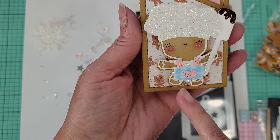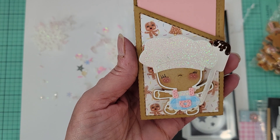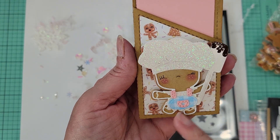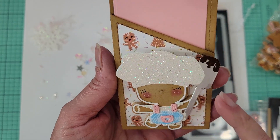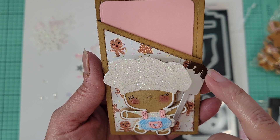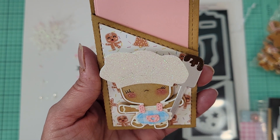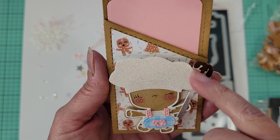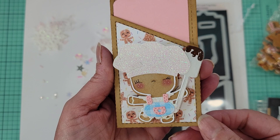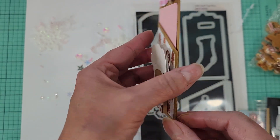Isn't she cute! These gingys just get my heart. She's got her little hat, her little dress with pockets, and she's holding a big spatula. On the spatula I used a slick writer — you can get them at Hobby Lobby, Walmart, pretty much anywhere — those pens you use for clothes. I got her all layered up and I just thought that was incredibly cute.